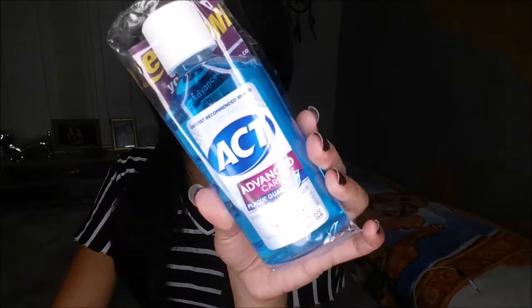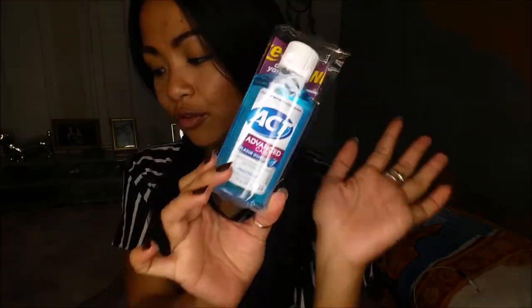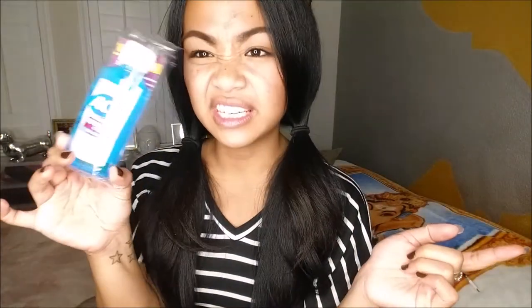The next thing I pull out is the ACT Frosted Mint Plaque Mouthwash. It's actually a pretty big size — a deluxe sample size. For a full size of this it's about $5.99.